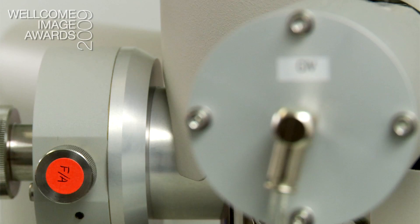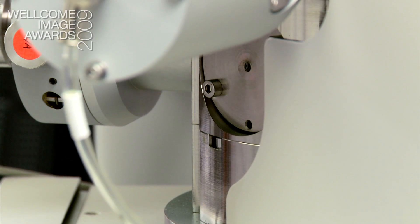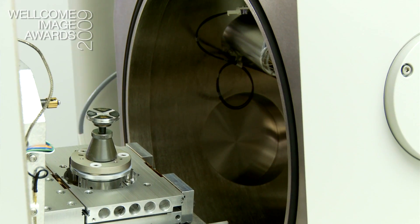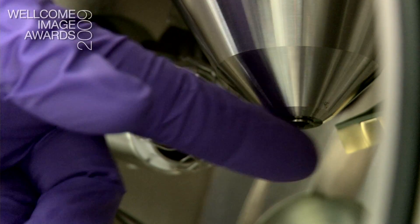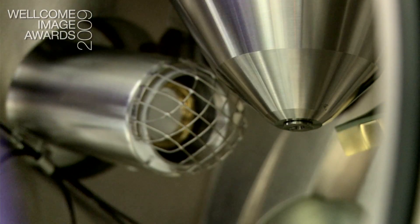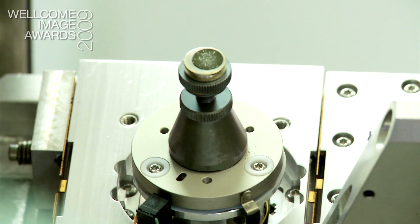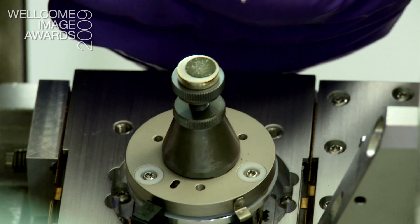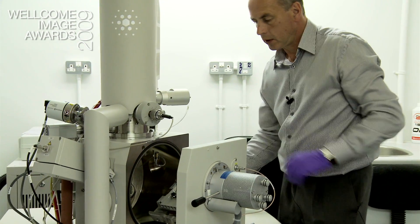This is a top of the range field emission scanning electron microscope. Electrons do not travel in air — they only travel in high vacuum. The electrons are formed into a fine beam by a series of electromagnetic coils which raster over the surface of the sample. The electrons hit the sample and collide with electrons on the surface, giving off reflected electrons or secondary electrons.